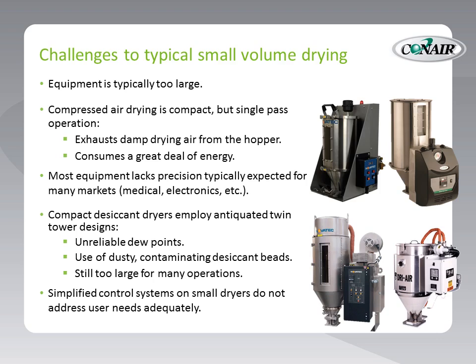Compressed air drying is compact, but it's a single-pass operation. A compressed air dryer exhausts 100% of the compressed air used for drying from the hopper. That means 100% of the air being used for drying the material ends up in the same room where the dryer is located. Also, compressed air drying consumes a great deal of energy.